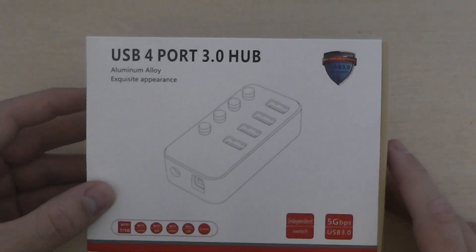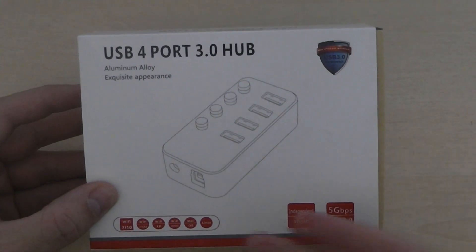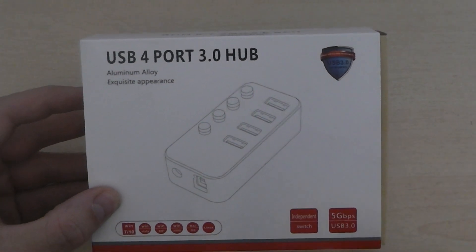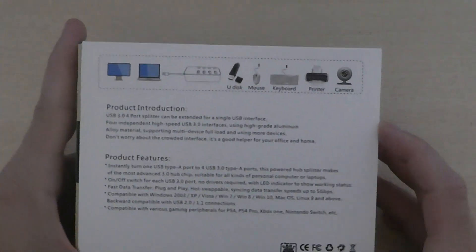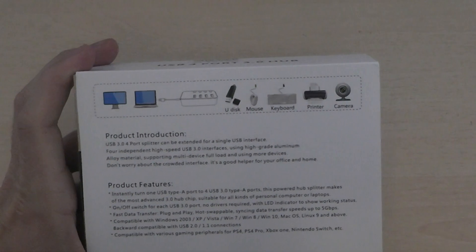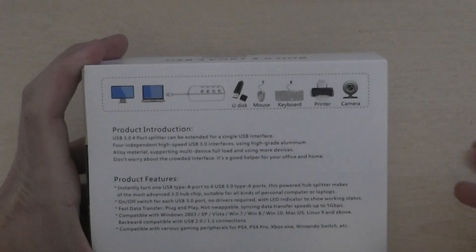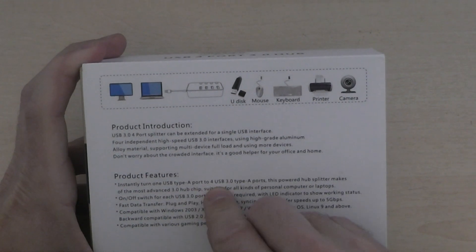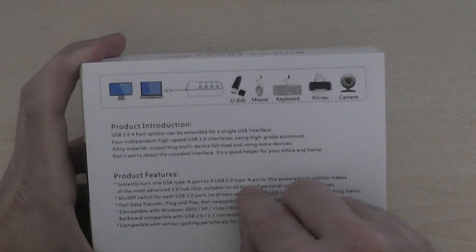I thought I would get this and I am really happy with it. It works from pretty much Windows XP all the way up to Windows 10, Mac, and Linux. It is a powered USB hub, so it drives power into there — it is 5 volt. It instantly turns one USB Type-A port into 4 USB 3.0 ports.